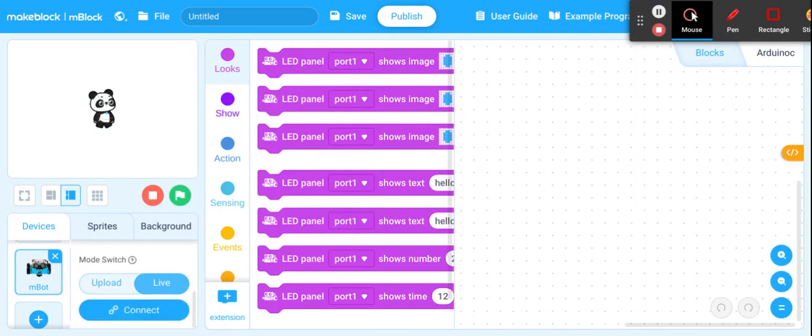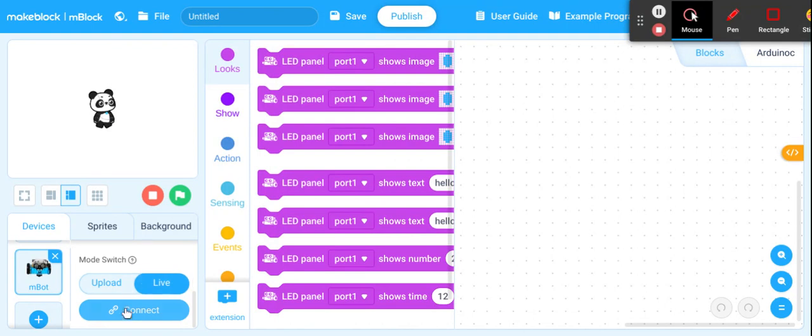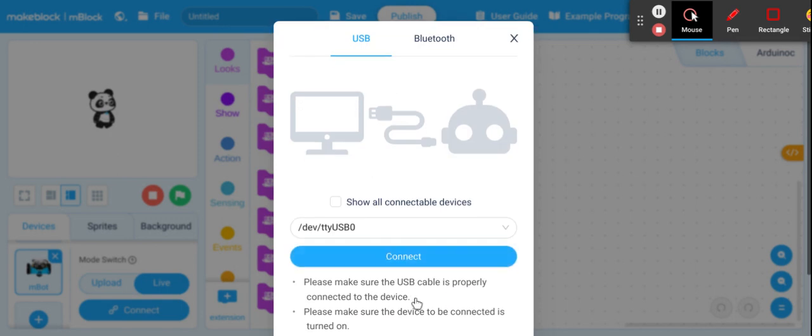And then you're going to scroll down to the bottom underneath the sprite. There's sprite's background — you want to stay in devices. Scroll down and click connect. Notice that I can connect here with my USB, so I can go here, make sure it's all connected, and connect.